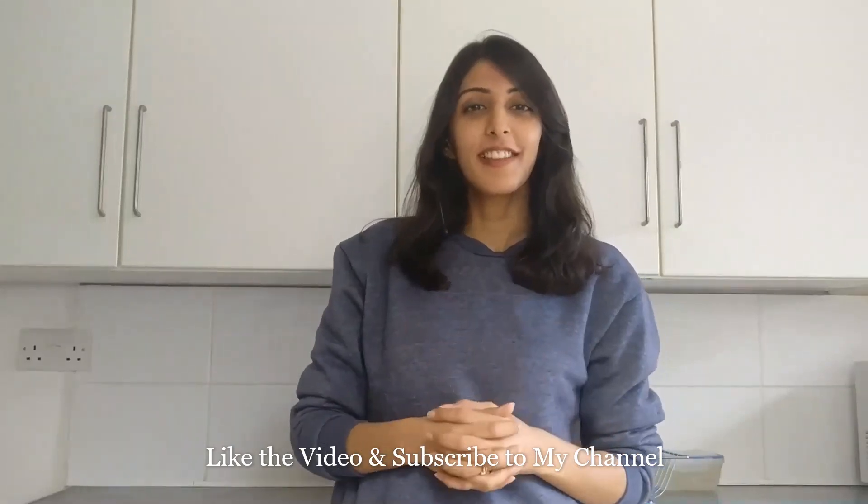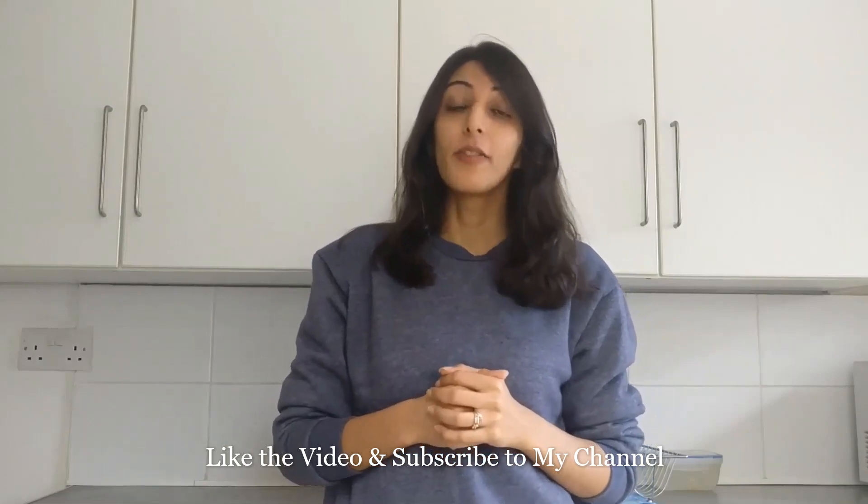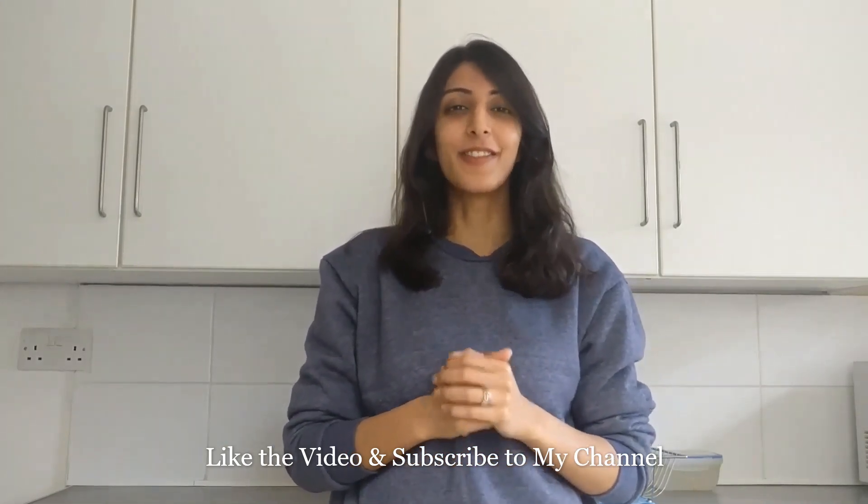I hope you guys liked this video. Please let me know how it turned out for you in the comment section down below. Do subscribe to my channel for more content like this. Stay tuned. Namaste.